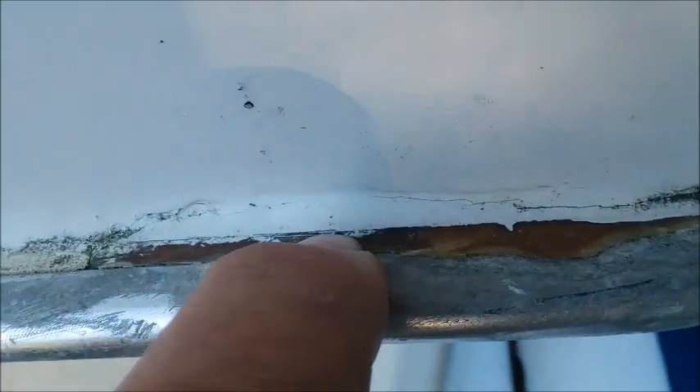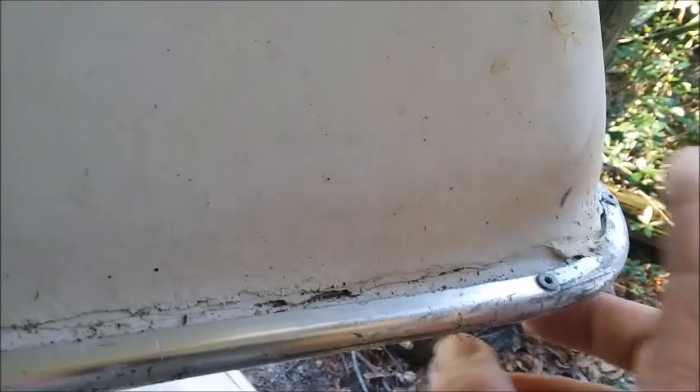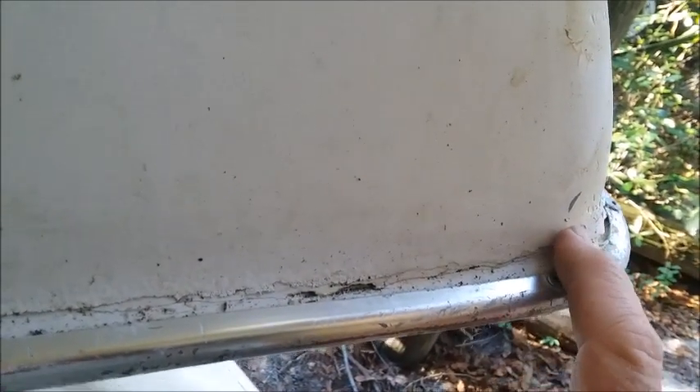You can see it'll be real obvious where the patches have been made. There's another spot that, when the boat was right side up, it wasn't real obvious that there had been a repair made here on the nose.